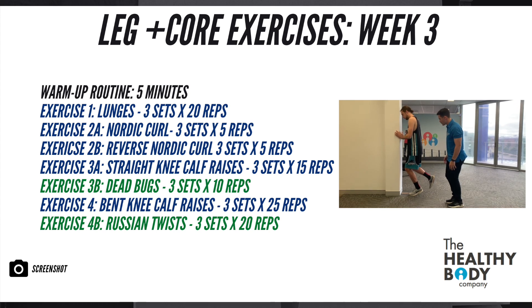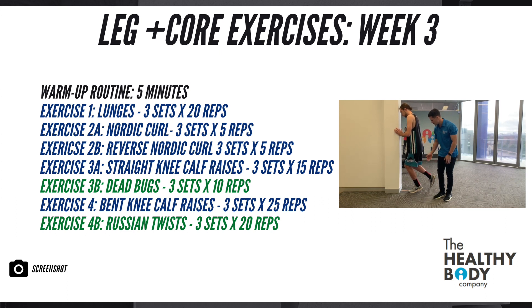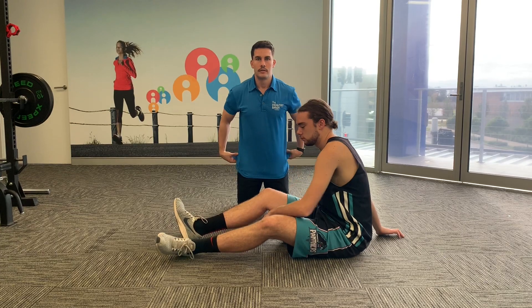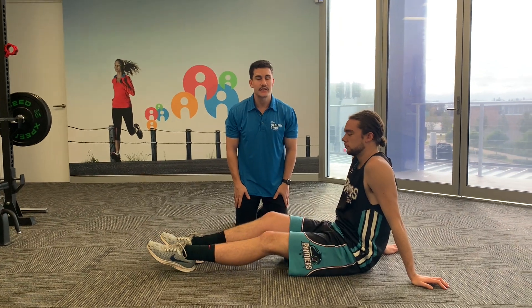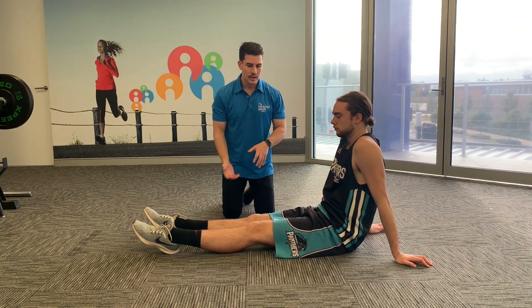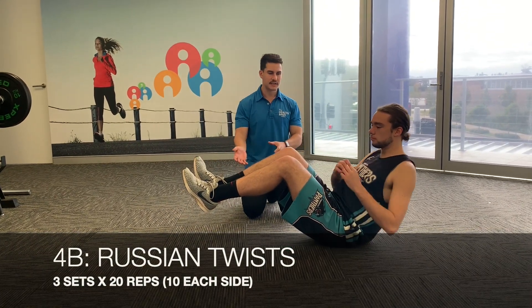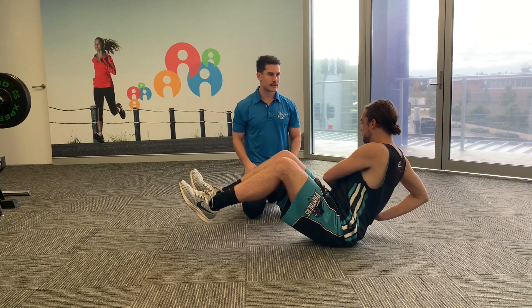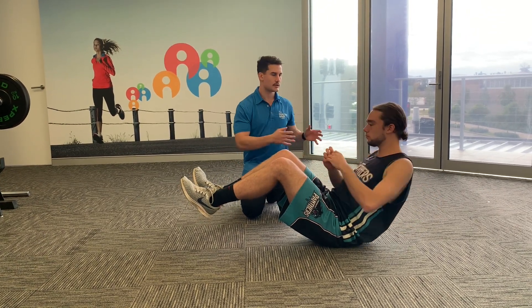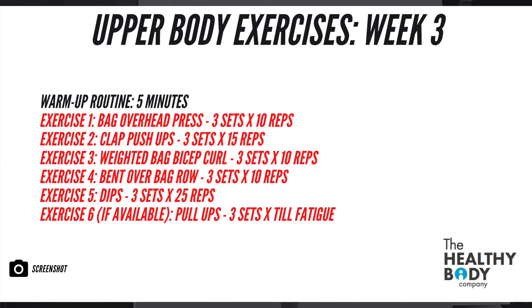Our fourth exercise cluster begins with bent knee calf raises — compared to last week, we're just increasing the repetitions to 25 each leg. The next core exercise is the Russian twist. Lachlan will demonstrate: a slight lean back from your lower back, legs in the air, and rotating side to side. We're going for 10 repetitions on each side.